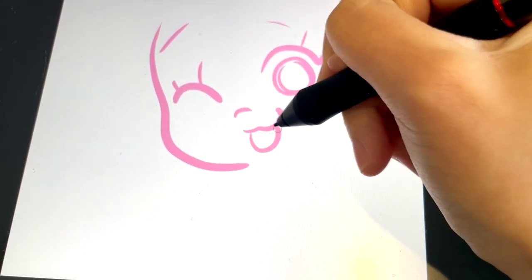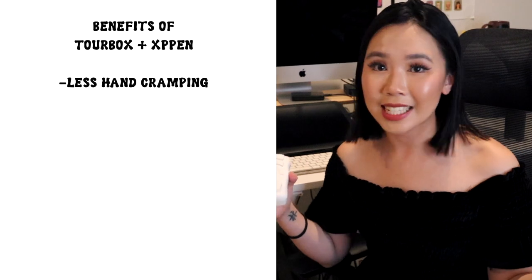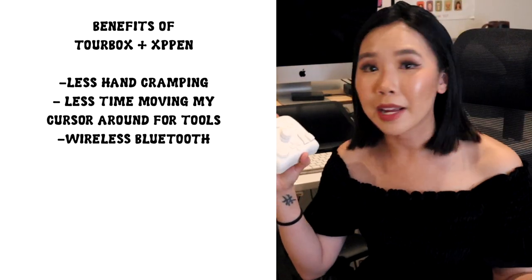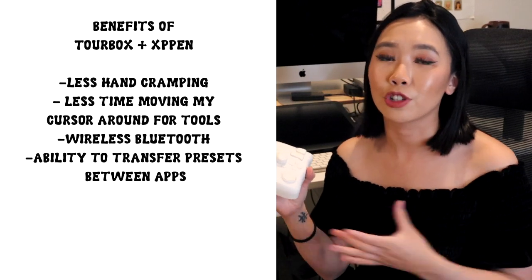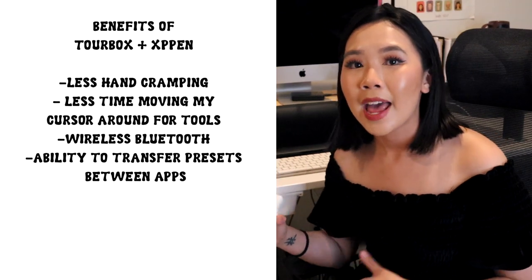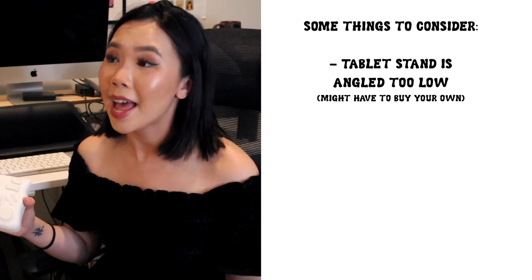Upon installing the driver I haven't changed any of the pen settings at all, and I kind of enjoyed it more because the sensitivity allowed me to draw looser — though this is always adjustable to your own needs. My only critique is that the stand sits a little bit too low for my preference, as I usually work with my tablet screen sitting up a bit more. It's not the end of the world, but if you like your tablet more upright you might need to get your own stand for it. Overall, the benefits of incorporating the Tourbox include less hand cramping, spending less time hitting keyboard shortcuts, wireless Bluetooth to eliminate wires, and the ability to make presets and export them across apps.